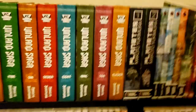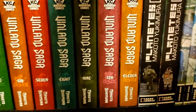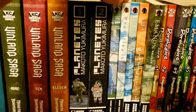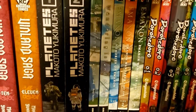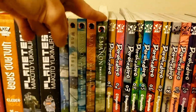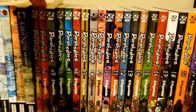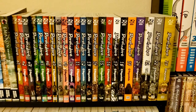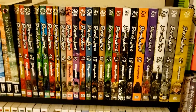Then we've got Planetes by Makoto Yukimura — same mangaka as Vinland Saga, hence why it's next to it. Here we've got The Wandering Island by Kenji Tsuruta, along with some other Tsuruta stuff such as Emanon books 1 through 3 — this one is pulled out because I'm currently on it. Then we have Dorohedoro — the whole series, volumes 1 through 23.